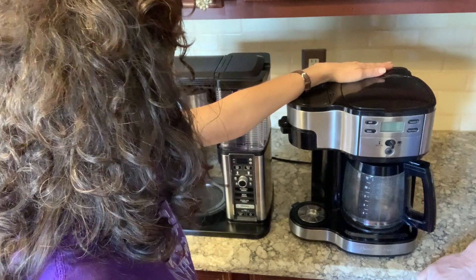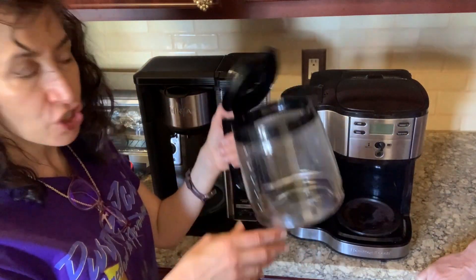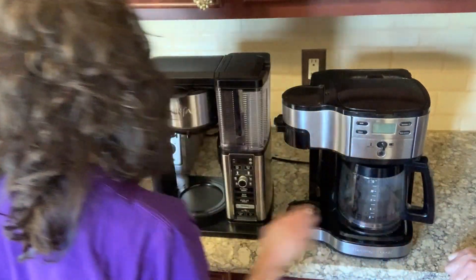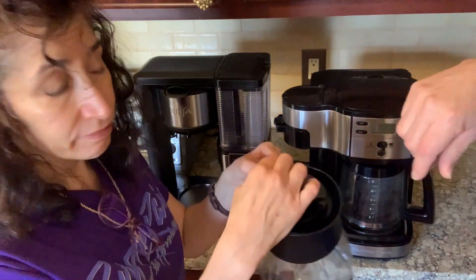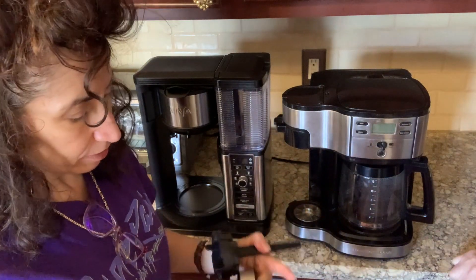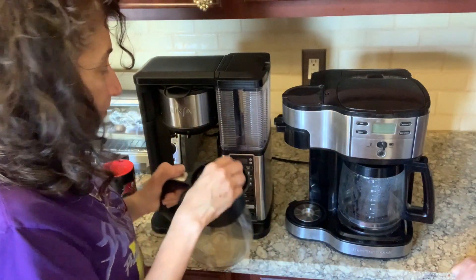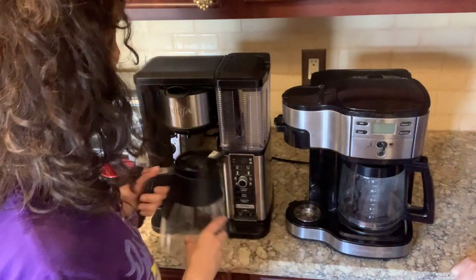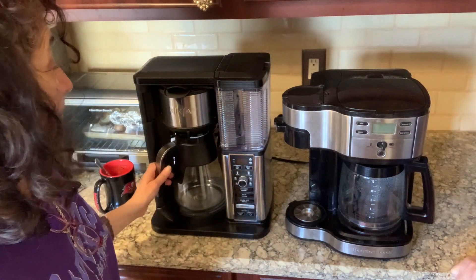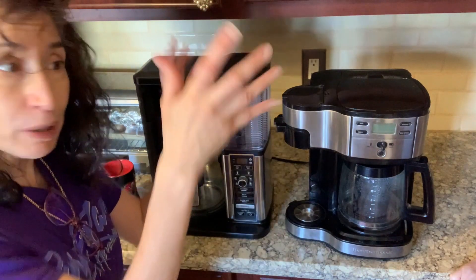In terms of cleaning — and this was John's pet peeve — the Hamilton Beach is very easy to get your hands into to clean. But if you look at the Ninja pot and open it up, it's not possible for John with his bare hands. For me it's fine because I've got little hands. If you wash everything in the dishwasher it's not an issue, but if you hand wash like we do, you'll either need one of those brush wands or someone with small hands.